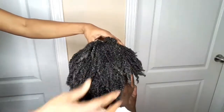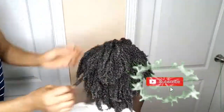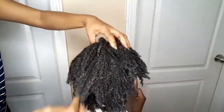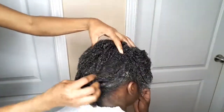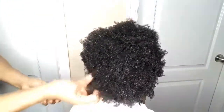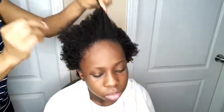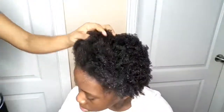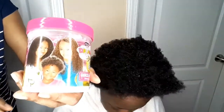Thank you so much everyone for watching. If you are new to my channel, you are welcome to share a reaction. Please subscribe, like, and share, and turn on your notifications so you'll be notified whenever I post a video. In this channel, I do DIYs — anything concerning DIY, you can find it here. Now her hair is already washed, and I'm going to use a leave-in conditioner to condition her hair.